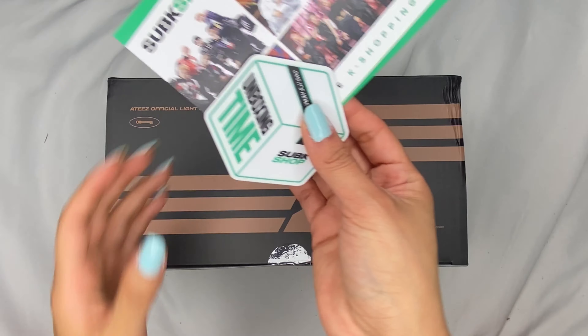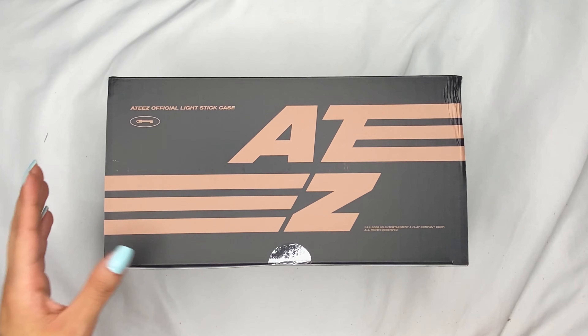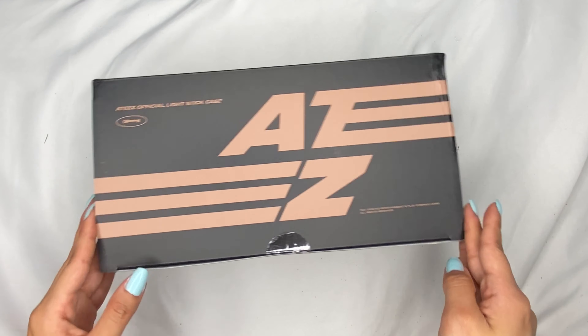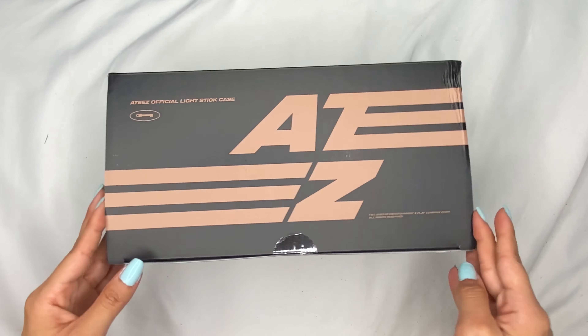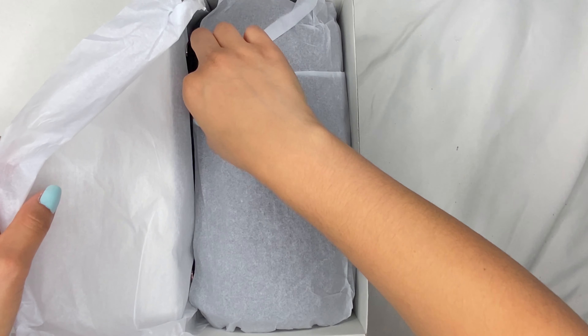I'm so excited! I also bought this off of Sub-K. Let's open her up, you guys. I think it comes with the light stick photo cards, hopefully, because I don't have those. I bought the light stick when they were no longer including the photo cards. Look at this though — the box is damaged. I've been having some issues with Sub-K recently.